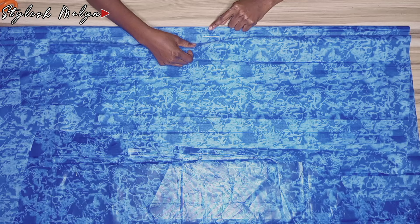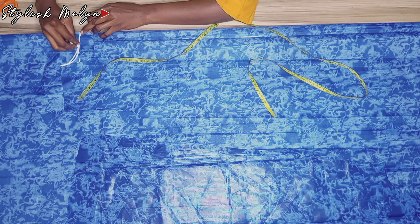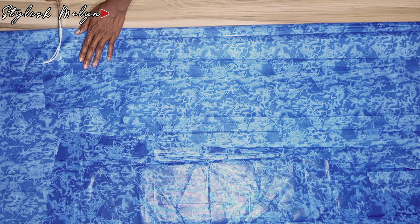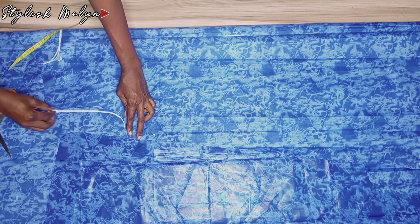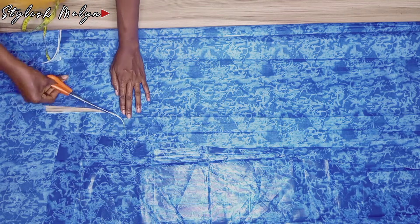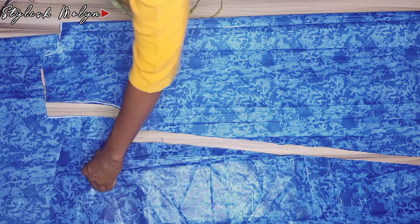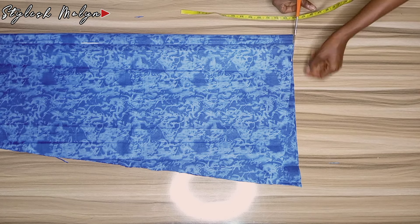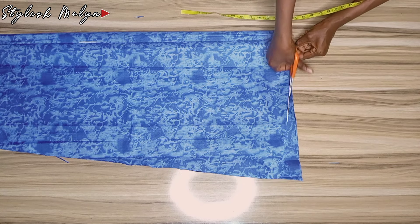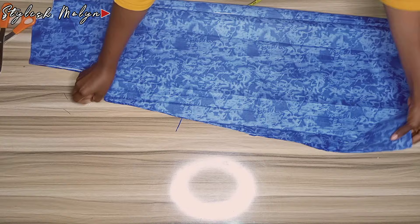I placed the front piece on the back fabric and marked one and a half inches zipper allowance. At the neckline for the back I went down by two inches, then cut out that part and the shoulders. I went ahead to draw the armhole for the back — tracing that line instead of cutting the front armhole directly on the back. I then positioned my hand to trace and cut out the sides, and shaped the side for the back the same way I did for the front.